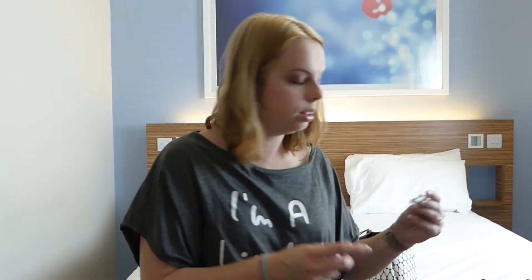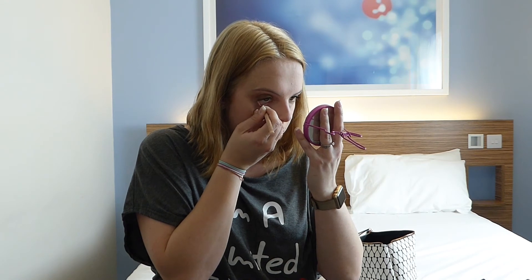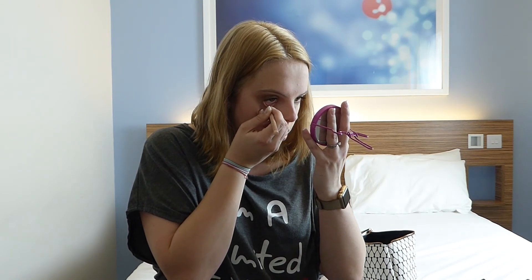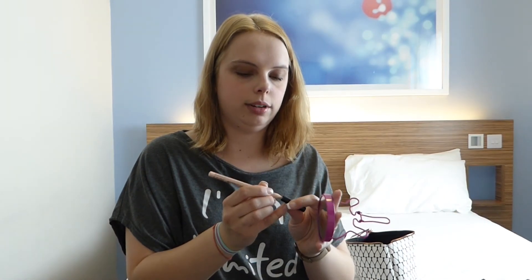I then bought the NYX Wonder Pencil in Light, which is for the under-eye region. I quite like the idea of having a clear or white eyeliner on your bottom waterline because it makes your eyes look nice and awake. I got this last week but I thought I'd try it in the video anyway. Yeah, I like that - but I knew that already.